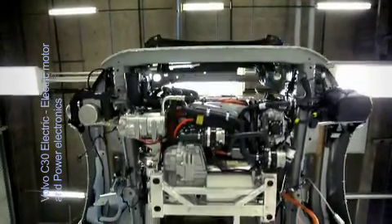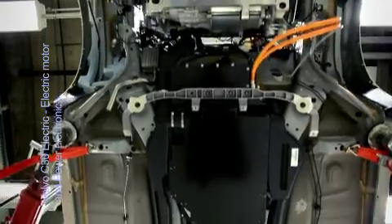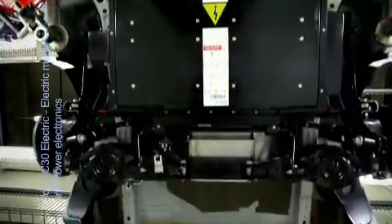Mounting and installation of the electric drivetrain is very different to combustion engines, since the electric motor works in completely different fields with respect to natural frequencies, torque buildup, noise, vibrations and rapid changes of direction and speed.